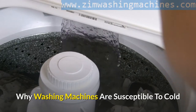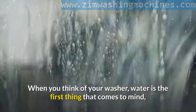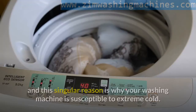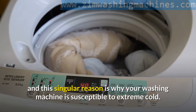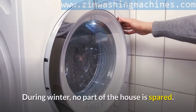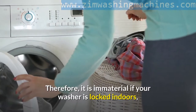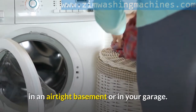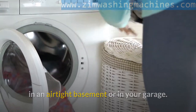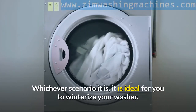Why Washing Machines Are Susceptible To Cold. When you think of your washer, water is the first thing that comes to mind, and this singular reason is why your washing machine is susceptible to extreme cold. During winter, no part of the house is spared. Therefore, it is immaterial if your washer is locked indoors, in an airtight basement or in your garage.